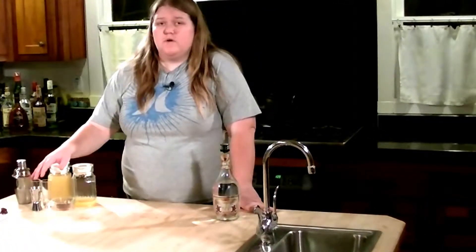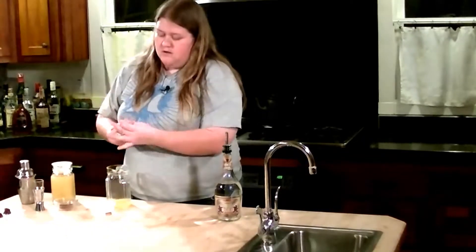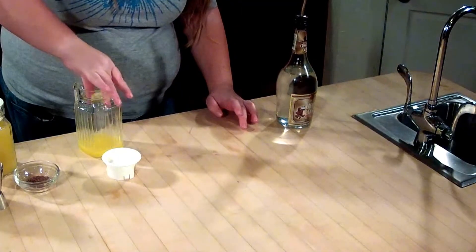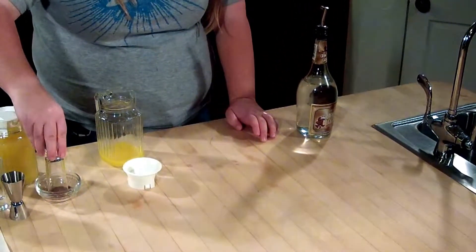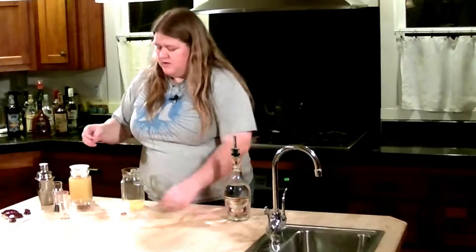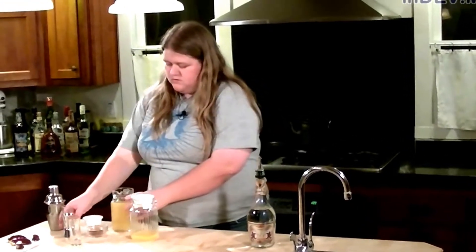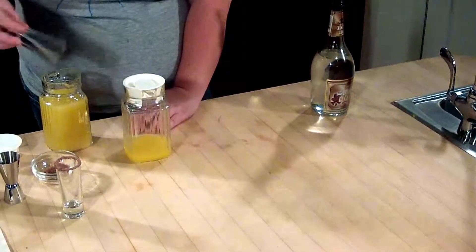Now that the garnish is done, we're going to actually make our shots. Our first step is going to be to rim our glasses — just dunk the tip in the orange juice and then in the chocolate. And then for your other one, pineapple juice and chocolate.